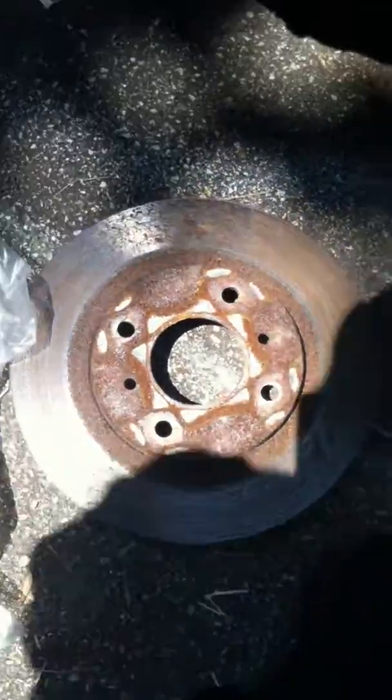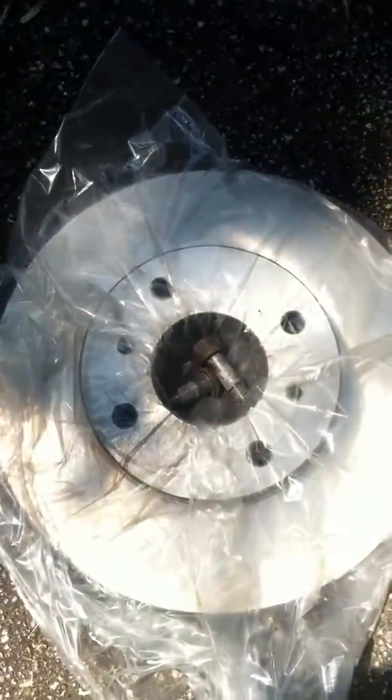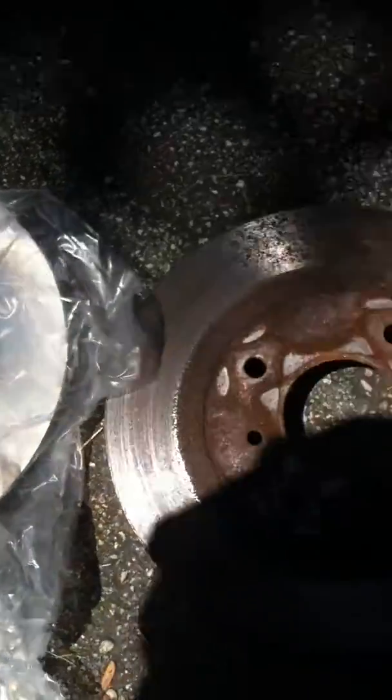There we go. So there's the old rotor — it looks like shite — and the new rotor still in the package there. And all the corrosion.